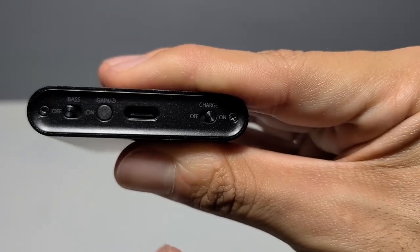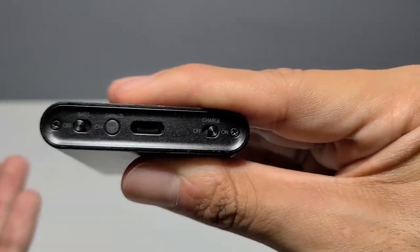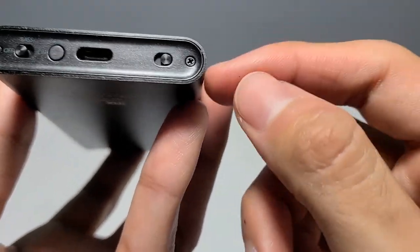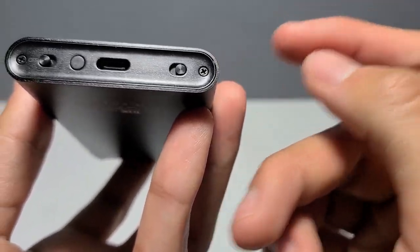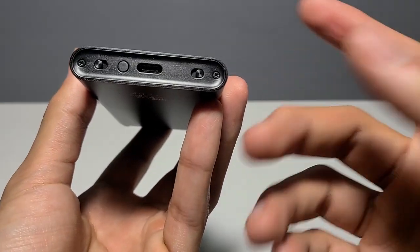To charge the unit, remember to flip the charging switch on. Otherwise, it'll conserve the source's power and only draw data. If the Q3 runs out of battery, it will enable charging regardless of the switch's position and continue to charge until topped off.